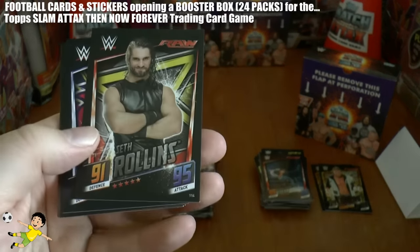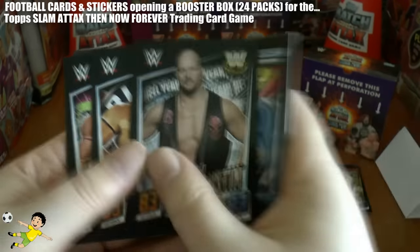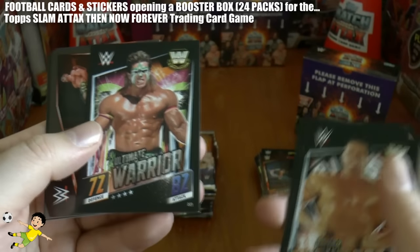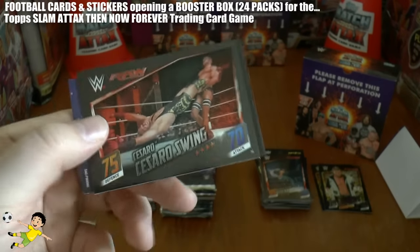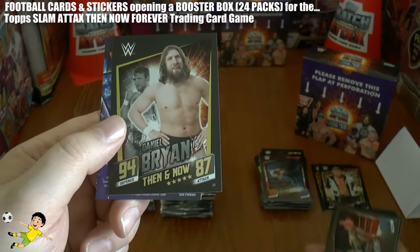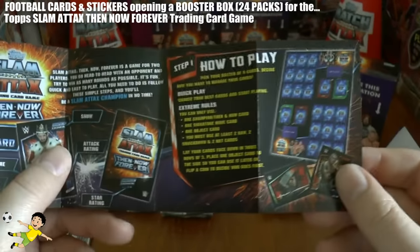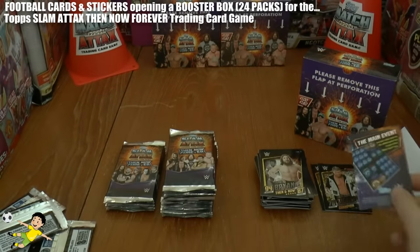Next up we've got Luke Harper, Seth Rollins, Jimmy Uso, Stone Cold Steve Austin, the British Bulldog. The Ultimate Warrior - what a fantastic wrestler he was. Cesaro Swing - there he is going for a ride. Daniel Bryan Then and Now - 94 attack, 87 defence. And then there's our first little booklet, a how-to-play guide, which they put in approximately one every four packs as you guys know if you've collected any of the Topps products.